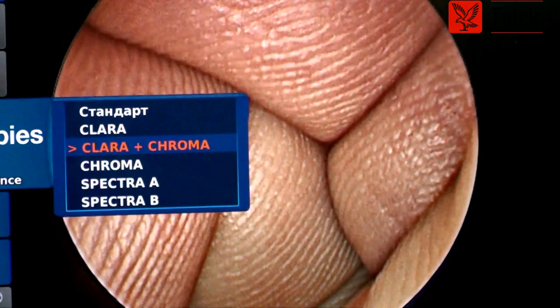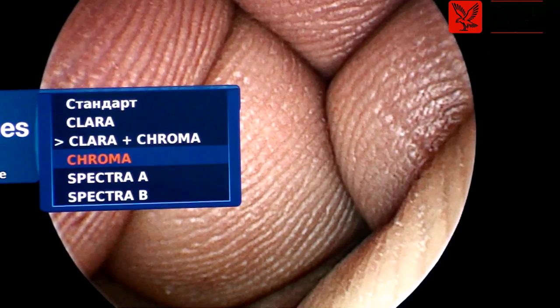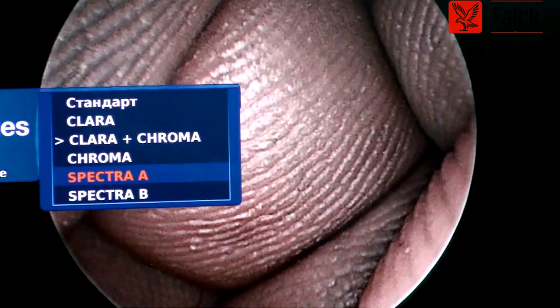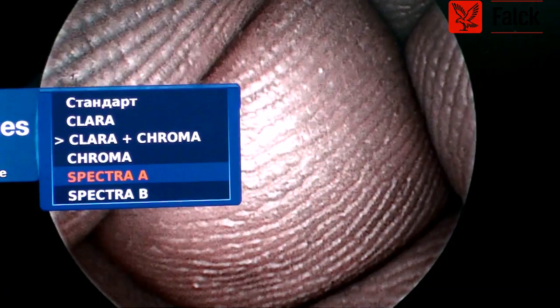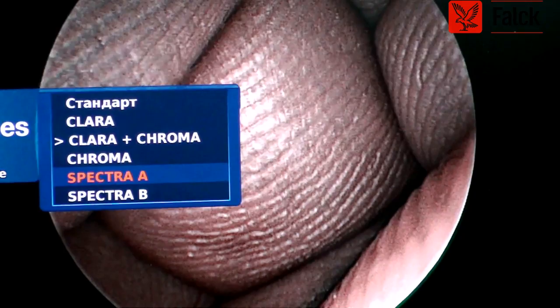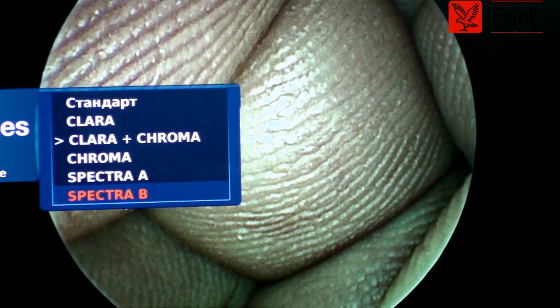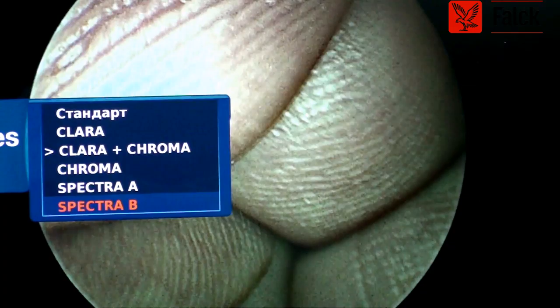This is the Clara plus Chroma. Then you have just Chroma — there is an enhancement of the red, which can be seen better in the nose or into the larynx. Then you have Spectra A and Spectra B. With Spectra A, the vessel becomes blue or a blue-green color, so changes in blood supply into the mucosa of the nose, oral cavity, or pharynx can be enhanced. With Spectra B, there is a more orange spectrum, and again into the mucosa, it enhances the vascular supply. I should put this probably into my mouth to demonstrate, but we will use it on patients.